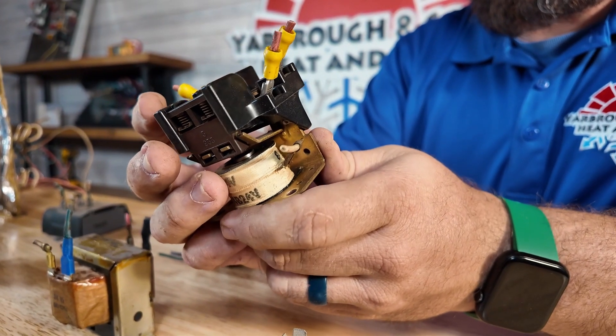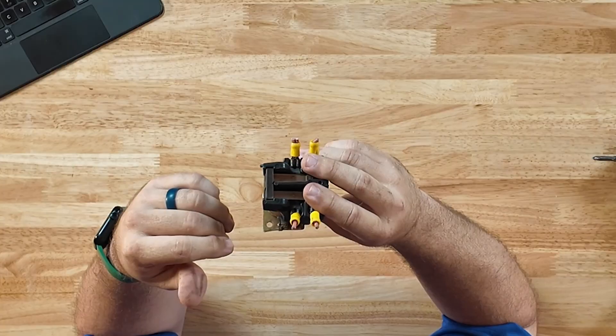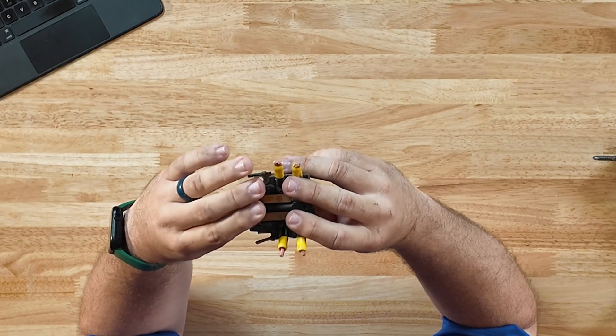This is a contactor. We usually see contactors in situations where we want to handle a higher amp draw — this one is used for the heat strips because they have a high amp draw. Just like a relay, it has a 24-volt coil that pulls in the contacts. The most common problem is the contact points getting pitted. Anytime you're bringing in high voltage and slamming it across those points, it causes distortion on the surface and breaks it down. Typical life expectancy is about five years.